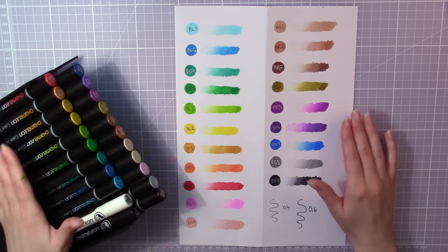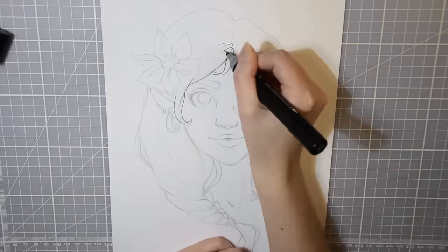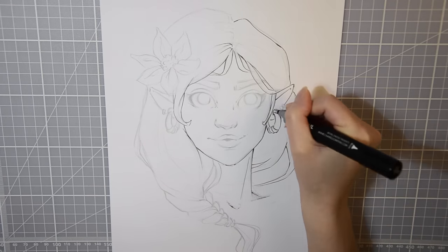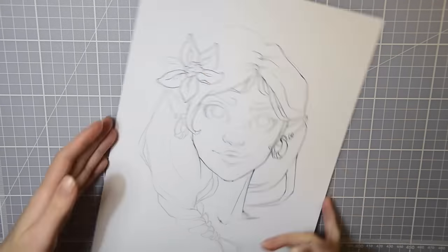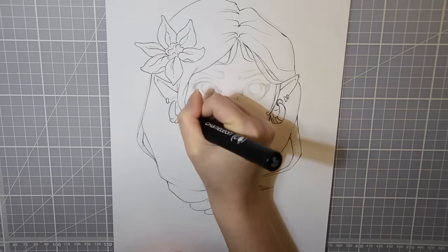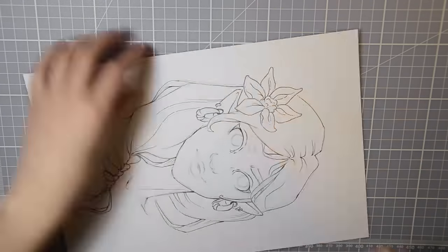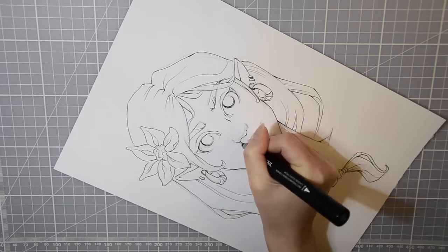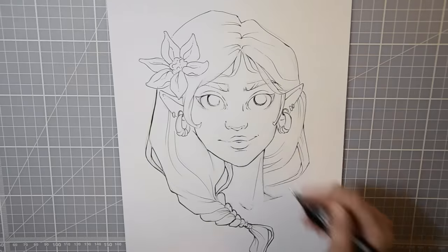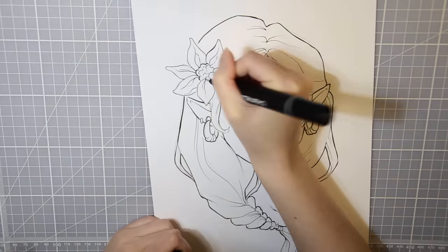Let's try them out. The first thing I'm trying is the fineliner, and I think it's great that they included one in the set and that it's double-ended. One thing I didn't like though is that the pen itself is pretty thick, which makes it hard to handle when making finer lines. I don't think a fineliner needs to be this thick — it's a bit clumsy. But other than that it made really nice lines and the ink is very pigmented and didn't smudge.